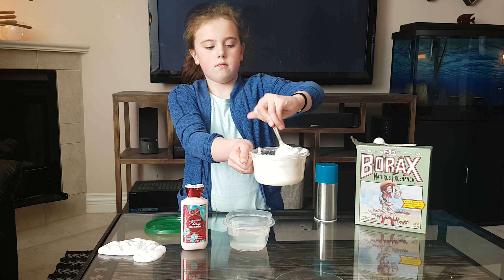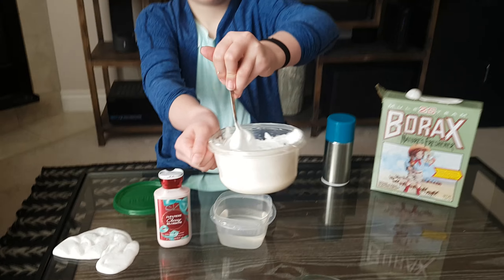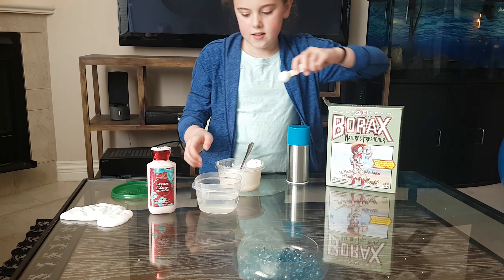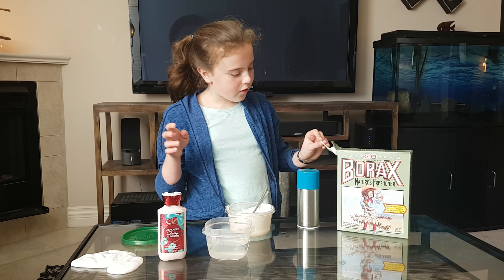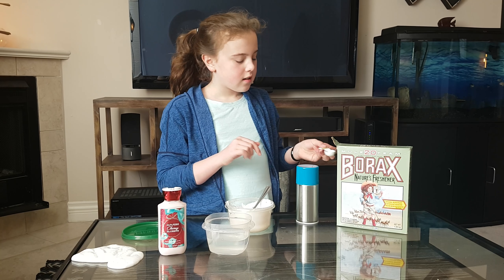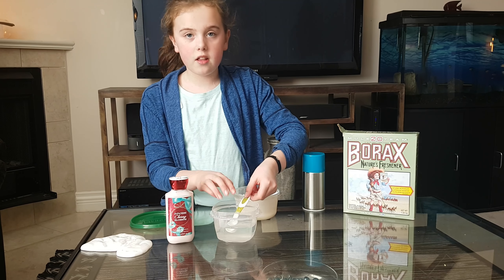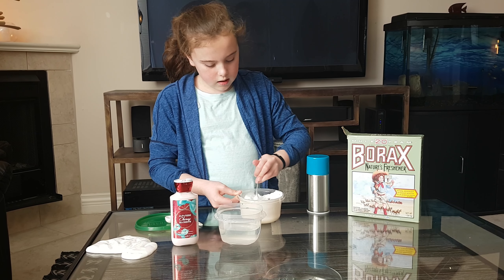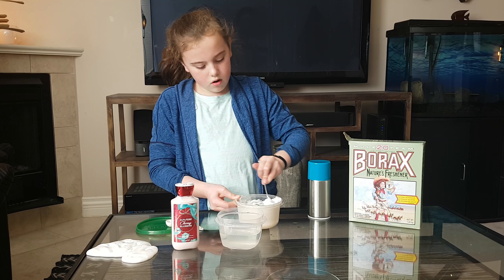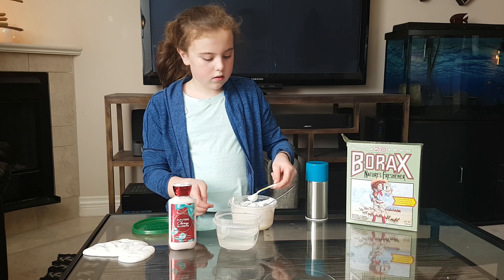Now it's just kind of slippery, and that's how it's supposed to look like — this is definitely not the slime yet. So how do you turn it into slime? What you do is take a teaspoon of borax dissolved in hot water, and you just put in a tiny bit at a time. Then it slowly starts to make slime. The borax is the secret ingredient, and the hot water — because a couple of times whenever I tried to make slime, I didn't use hot water and it didn't work.